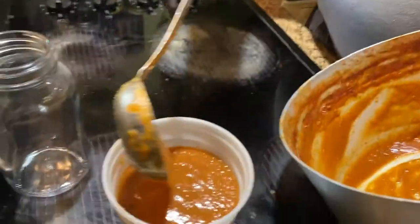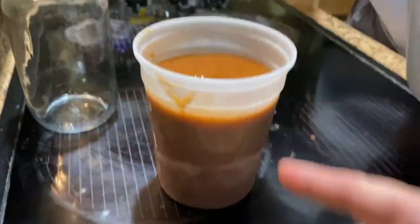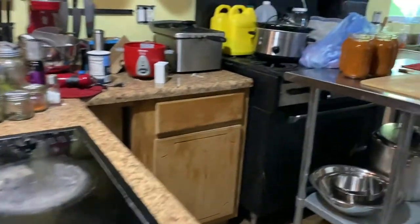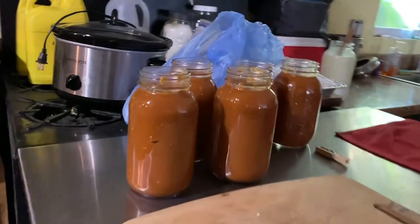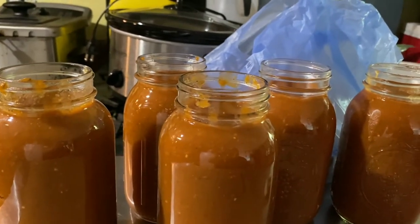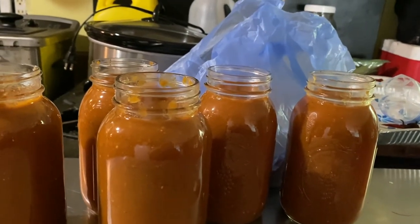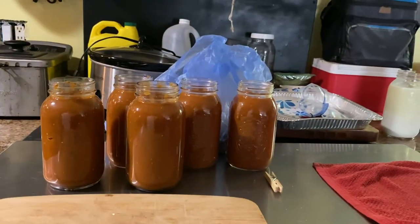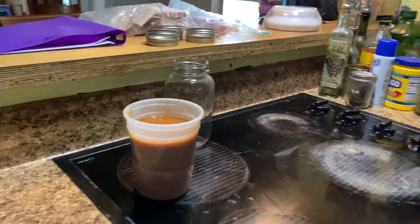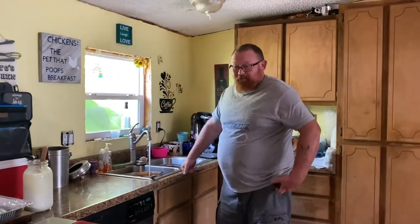Easy — we almost knocked it over! That would not be a good thing. Alright, so we'll have to add some meat to it — none of this has any meat. And then here we got ourselves five quarts. Math and measuring is not my thing — that's why I do the kitchen. You cook, I clean. We're good on that!